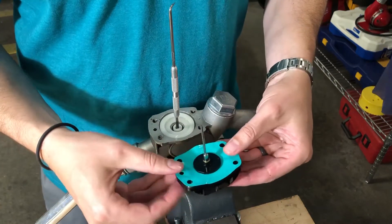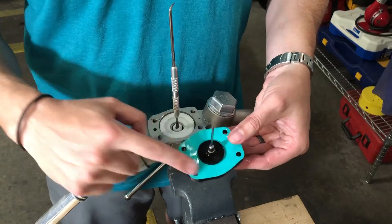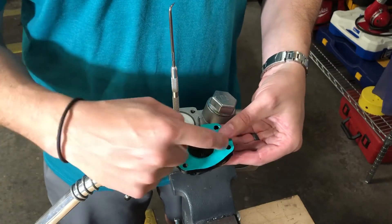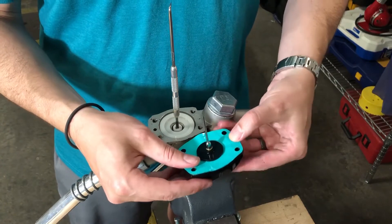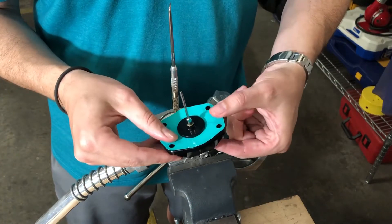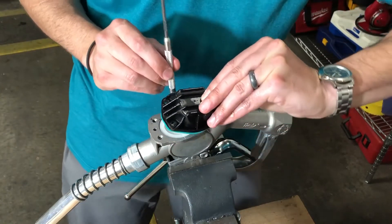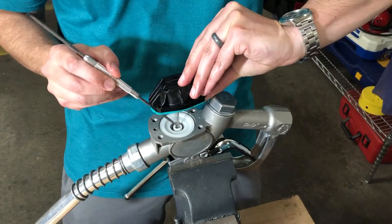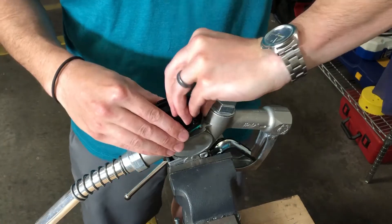To install the new cap, take it out of the box, inspect it for any damage, and make sure that your diaphragm holes are lined up with the mounting pattern. The way we do it at the factory is we hold the cap so that the o-ring can't fall out when you turn it upside down, and you put the pin back in that hole just as you're sliding the scribe out. Then you can put it down.